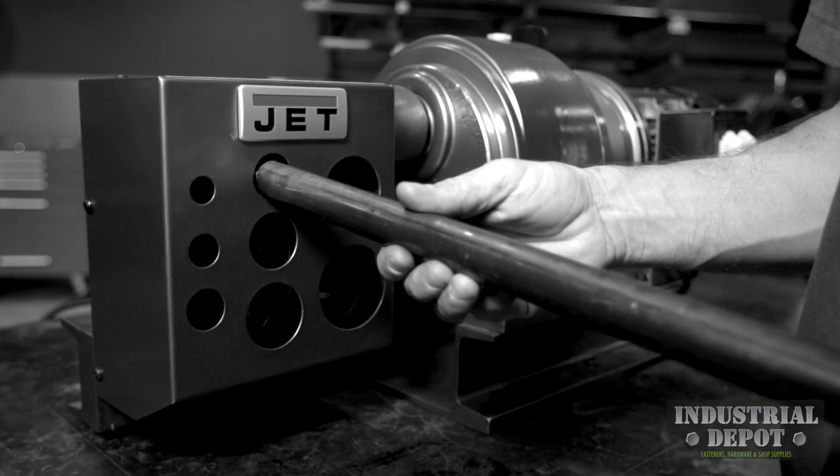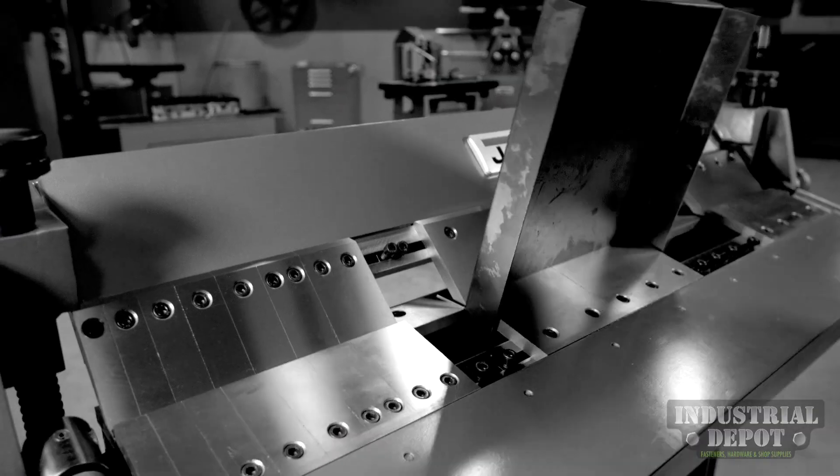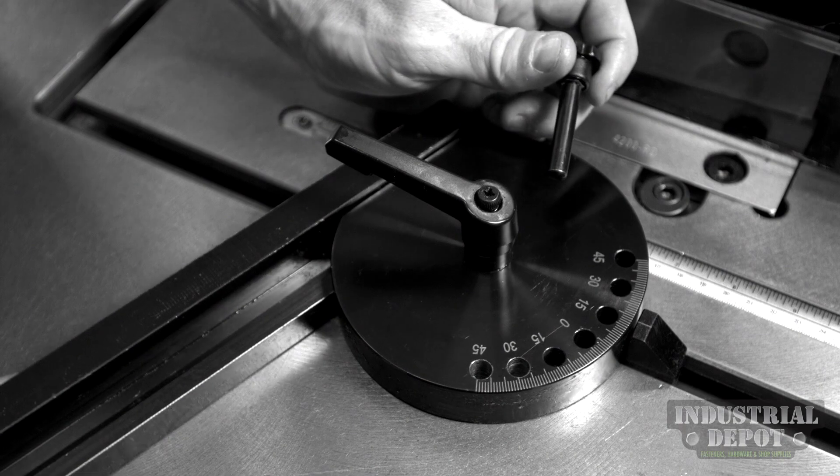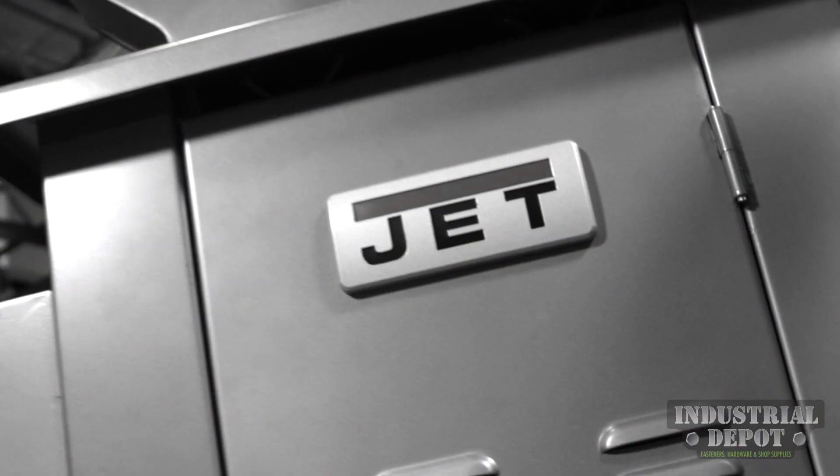Your shop deserves tools tough enough to withstand your demands. Tools that deliver the power and durability you need to get the job done. You need the tools professionals turn to. Tools from JET.